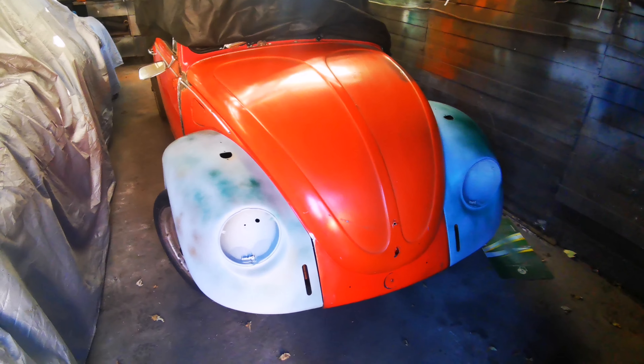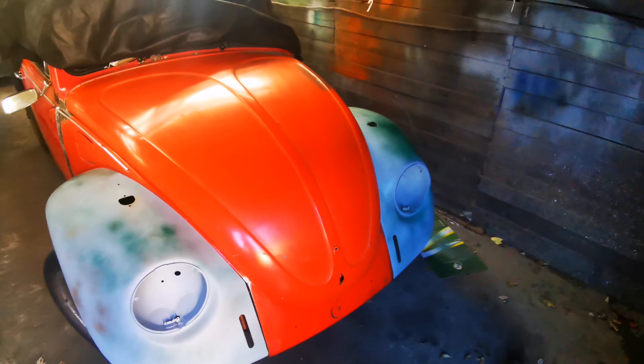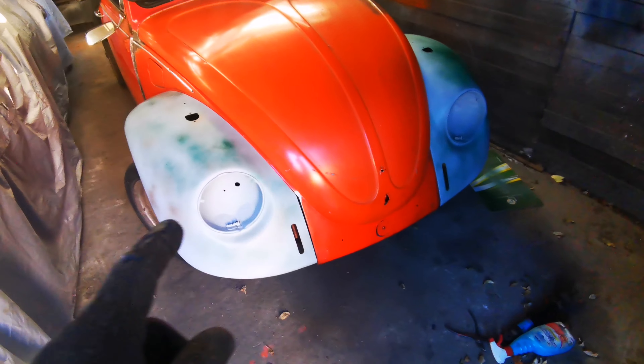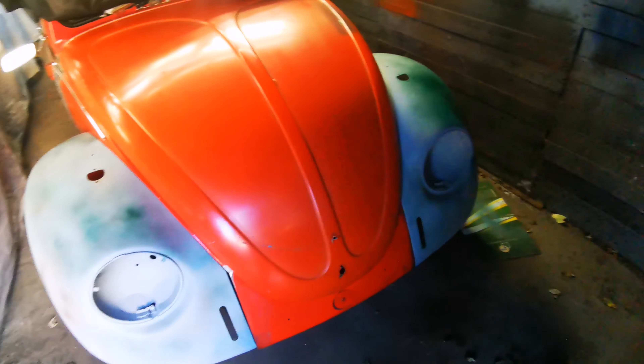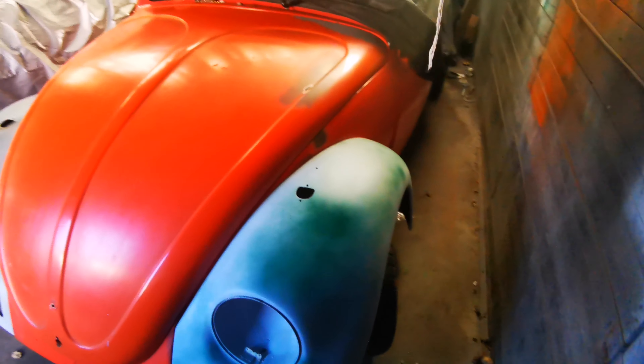Quick video. I decided to put the wings on just to keep them out of the way and stop them from getting damaged, and I did something that I've been wanting to do for quite a while.